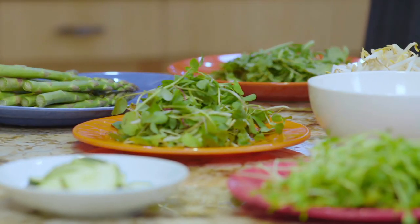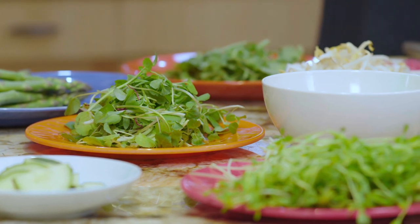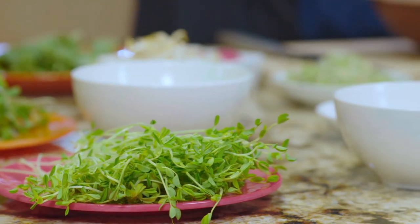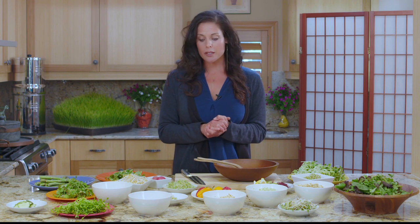I've never seen so many sprouts before I came to the Hippocrates Health Institute. At the store, your selection at your local store might be limited. What you can grow, depending on your environment, your accessibility to seeds and soil, it all varies. But let's dive in so you can understand a little bit more about what's what.